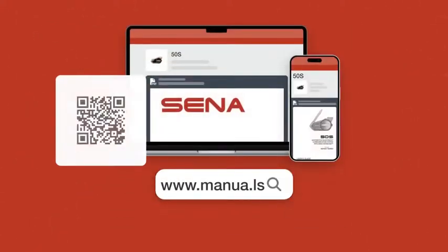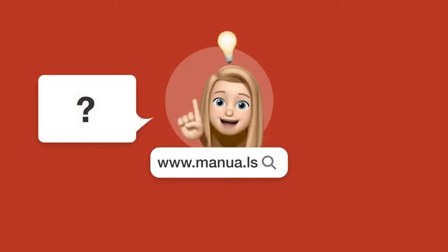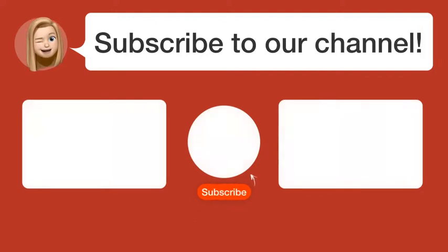Still need help? Visit our website with the complete manual. There you will also find questions and answers from other Sena users. Did you find this video helpful? By subscribing, you help us continue to answer users' questions. So subscribe to our channel. Thanks for watching and see you in the next video.